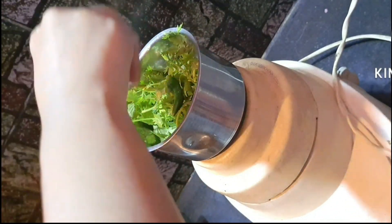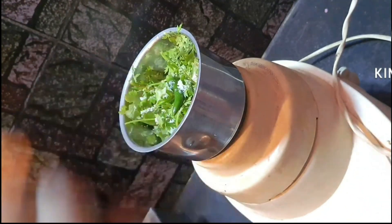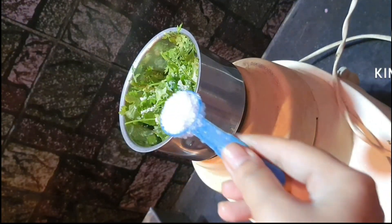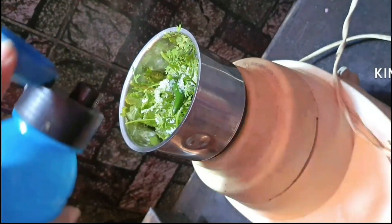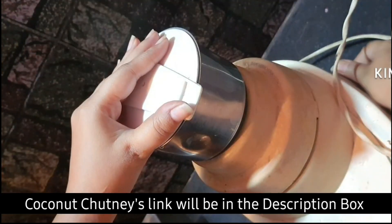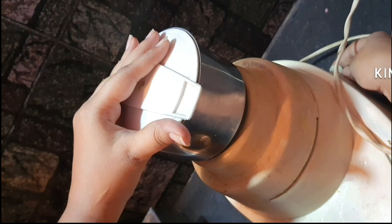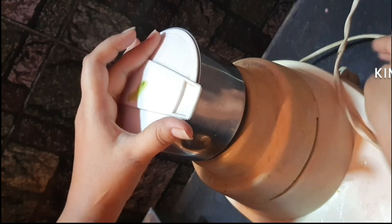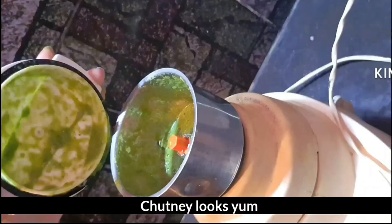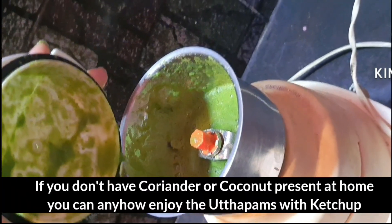You can add a quick mix of this chutney. It has a lot of coconut chutney. The green chutney is very tasty. When you have a coconut chutney, you can spread the vegetables.